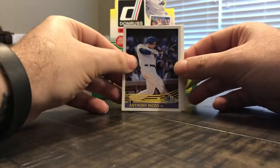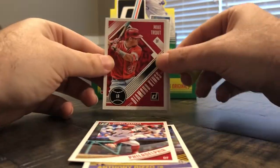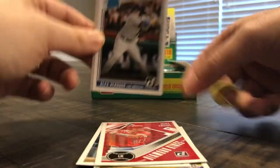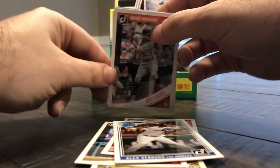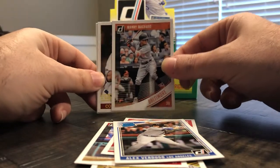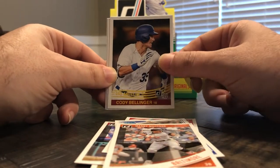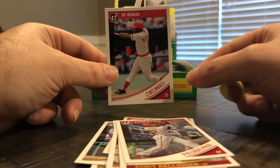Pack two: Anthony Rizzo, Odubel Herrera, Mike Trout Diamond Kings — nice. Rated rookie Alex Verdugo. New San Diego Padre Manny Machado — that's going to take some getting used to. Cody Bellinger, Aaron Altherr, and Joe Morgan.